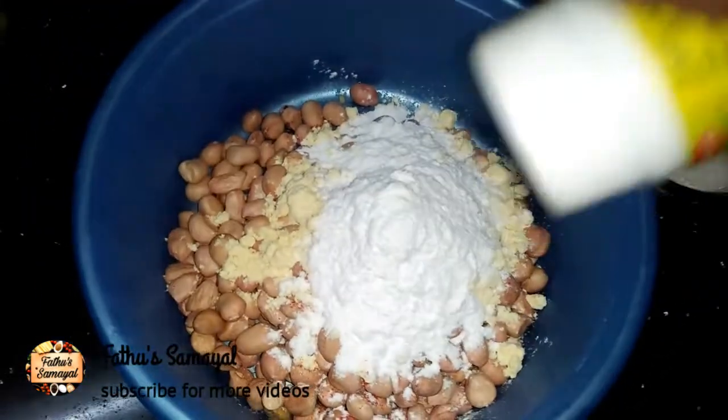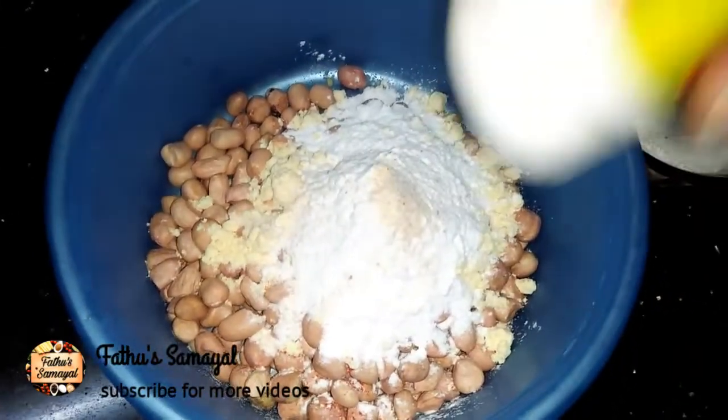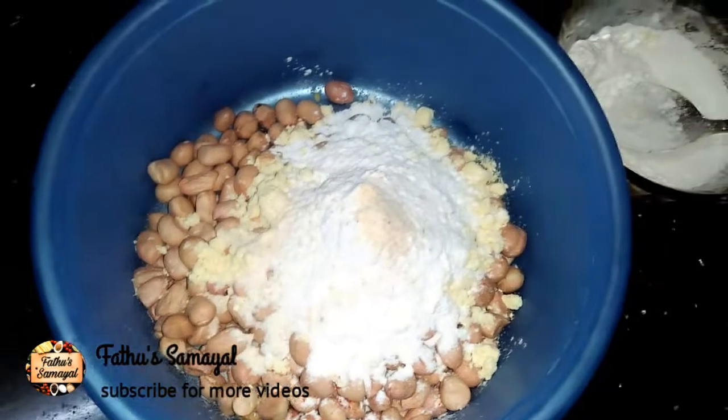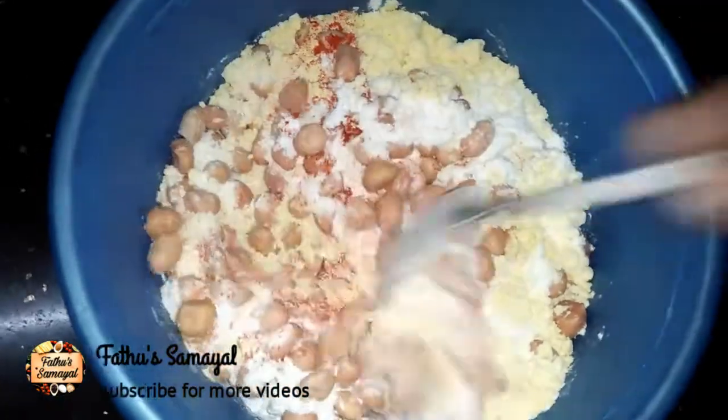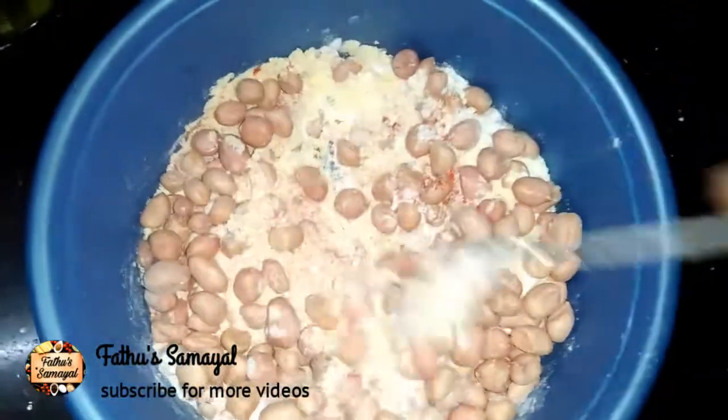Now, add a little bit of the mouth. If you want to make a little bit of the mouth, you can add a little bit of the mouth. Now, mix it well.